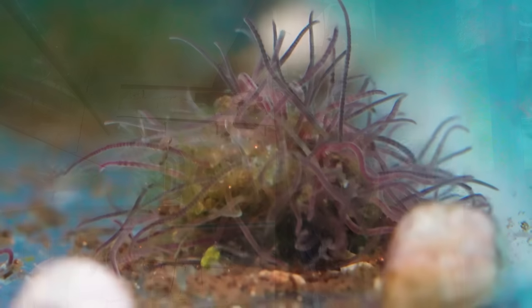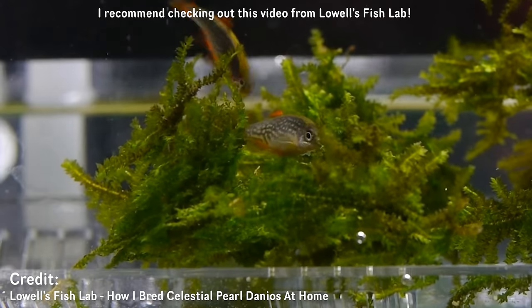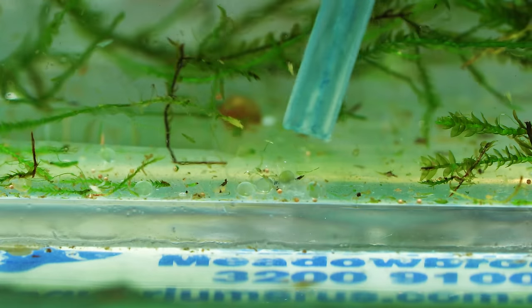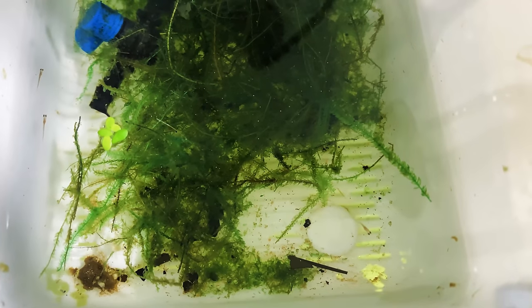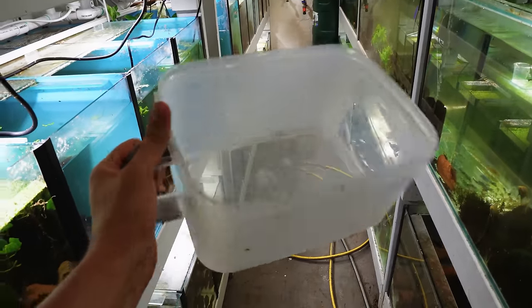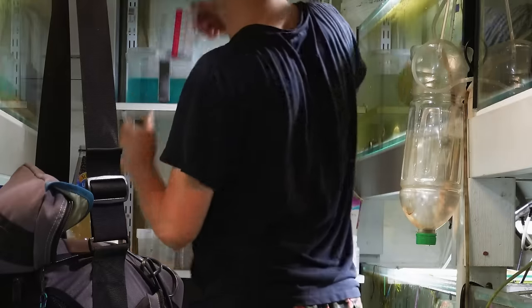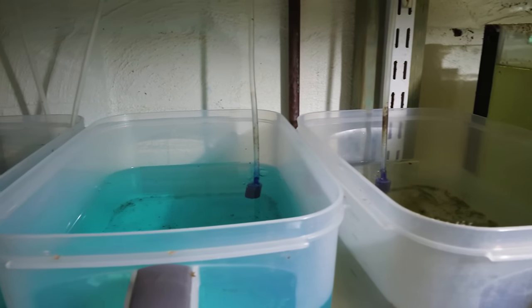I feed the breeders up on baby brine shrimp and black worms until the females are ripe. In the mornings when the lights turn on, you'll see males go over to the moss clump, attract females, and spawn. Every morning — about two and a half hours after lights on — I go through the containers and pick out eggs. I currently have three tanks set up. For hatching, I use four-liter containers from Kmart with an air stone and aged tank water with a drop of methylene blue. Every three days I start adding eggs to a new container.